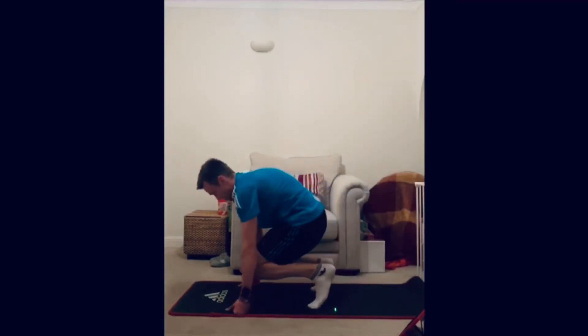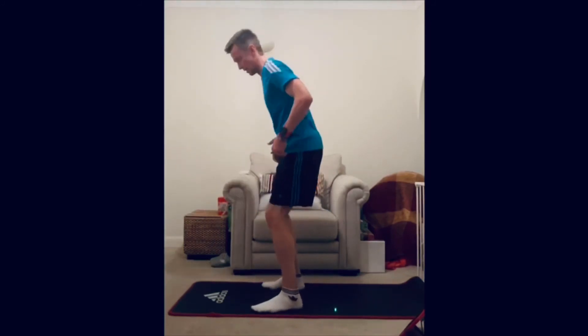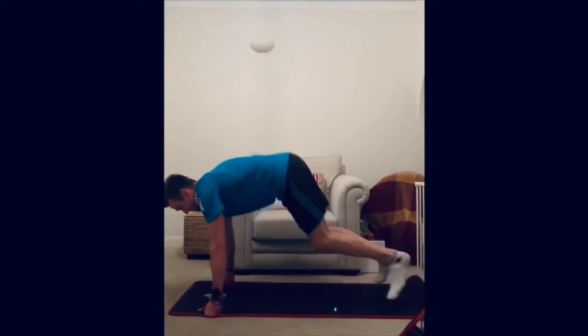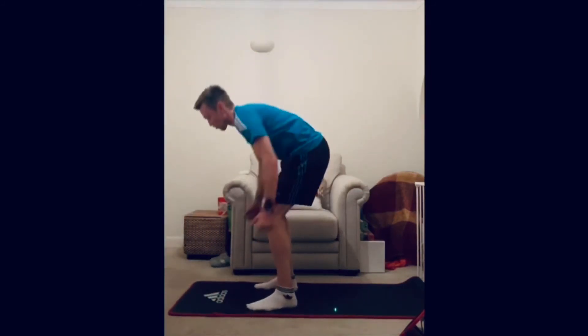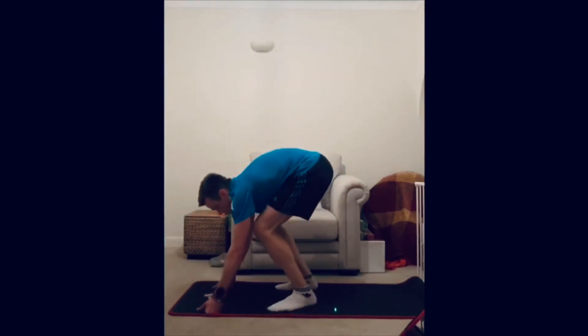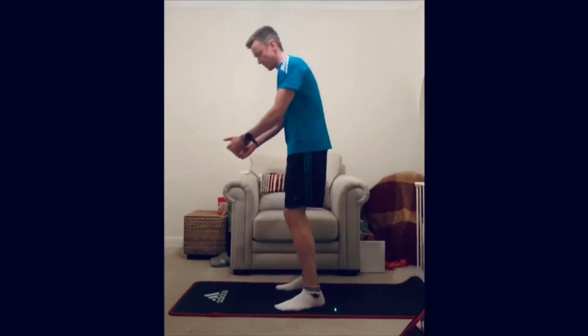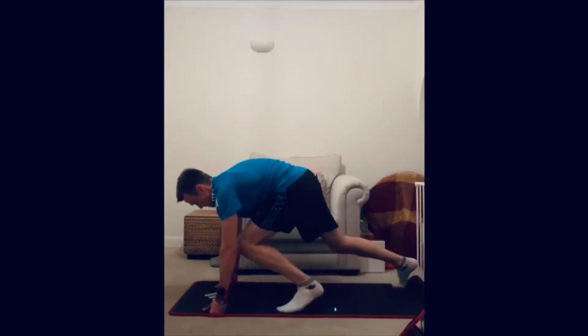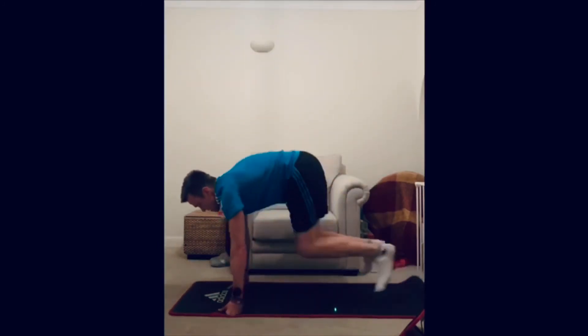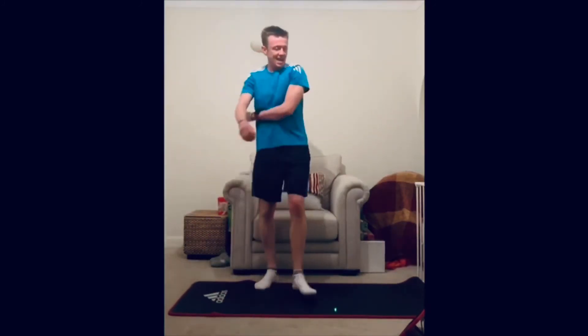Burpees — love them, don't you? Go! Feet all the way back, jump up. Remember the squat down on the way — hands to the floor, back out, squat position, jump through. It's all about what speed you've got. You could take the intensity down: step, step, step, step, then jump. Just listen to your body.